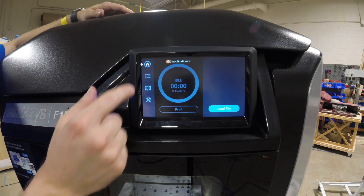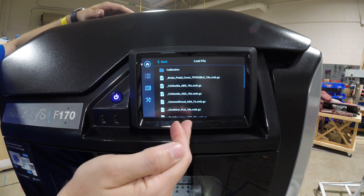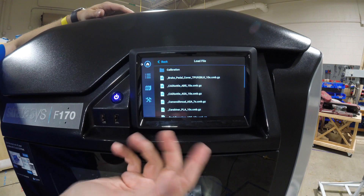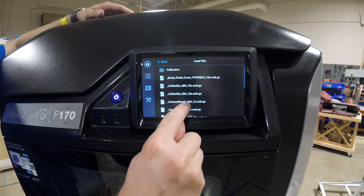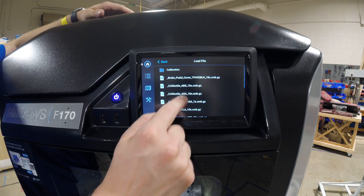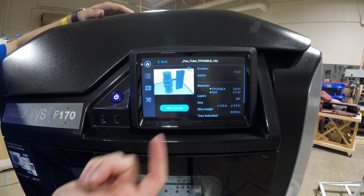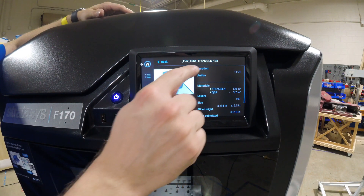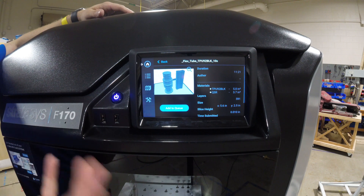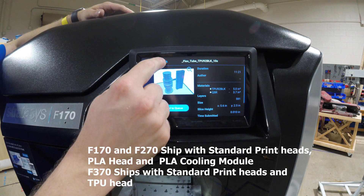We're in the home menu right now, where we can load a file from a USB stick or use internal files built in. You need to know which material you have loaded — for example, the demo camera shroud shows right here that it requires ASA versus PLA versus ABS, which are the only three materials available in the F170. There's also TPU, which requires a separate head not included by default but can be purchased separately.